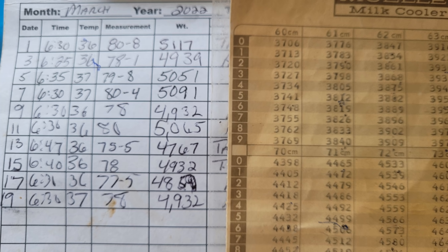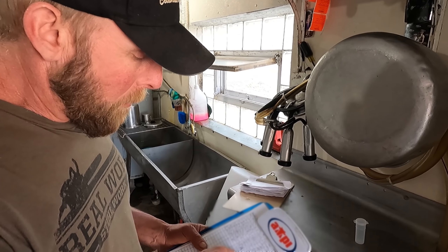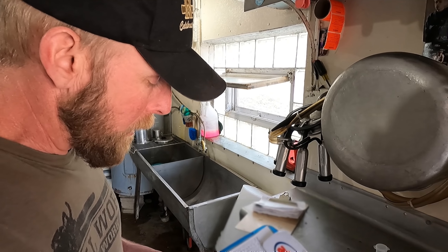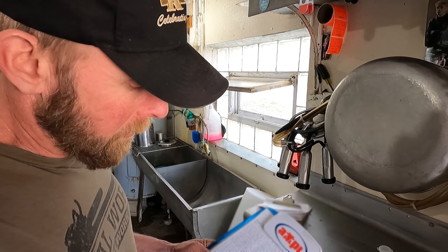That correlates with this calibration chart, and every tank has one. So if you're at 23.3, you would be 1,232 pounds — and that would be the number he'd write in here. You can see here these are initials, but there are several different milkmen that were here lately. They're kind of switching the routes around. Either his initials or his full name and then his license number.